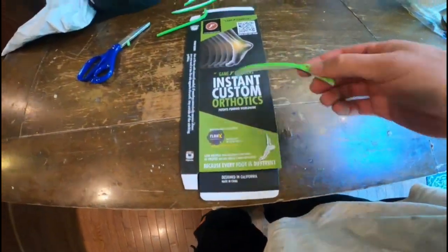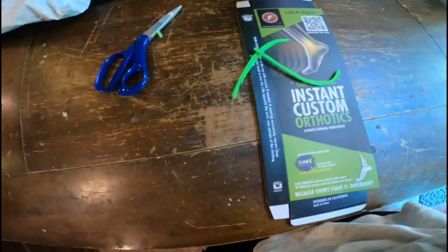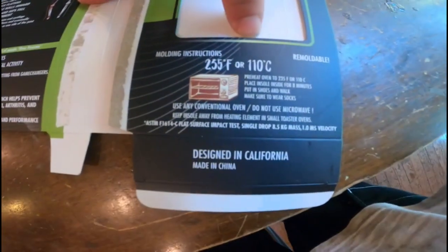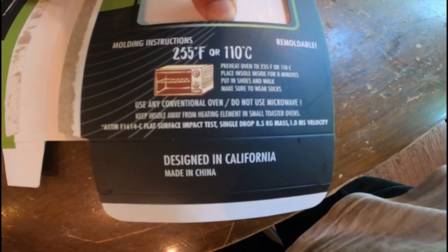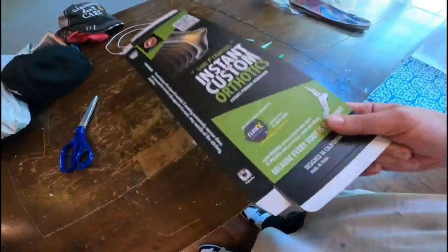Alright guys, I cut them off camera, but here's the remnants of the insole I cut up. They fit absolutely amazing, as always. These are the instant ones. I believe you can still throw them in the oven for eight minutes at 235 Fahrenheit. But I just throw them in and they'll break in as I walk in them.